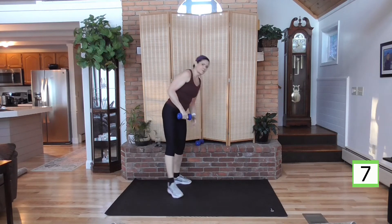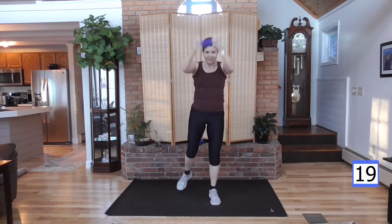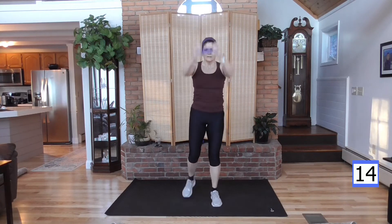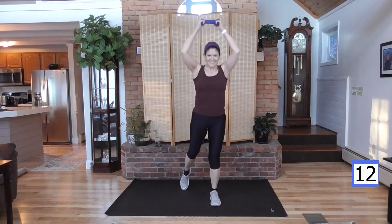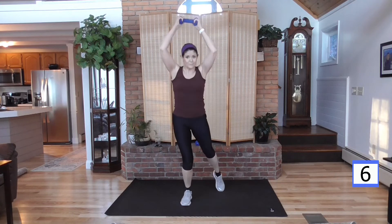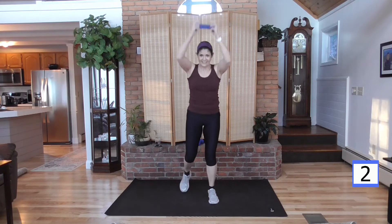Final one for this round and you are officially halfway done. Get ready — right toe back tap. It's getting heavy; amazing how a five-pound weight can get heavy when you hold it far away from your body. Take a rest.